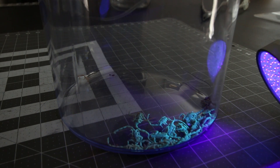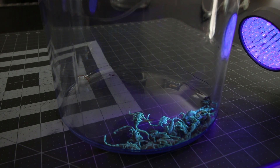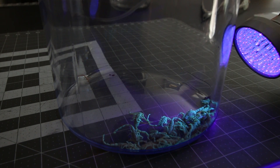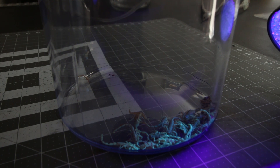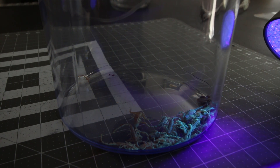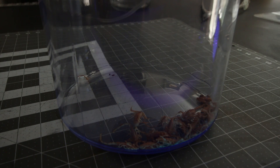Since we had a bunch of dead scorpions that didn't exactly revive from being frozen, we decided that a bonus experiment was in order. We were hoping for some exploding scorpions as the water in their bodies began to boil, but sadly it was pretty anti-climactic as they really just expanded a little bit and then shot all around when the vacuum was released.